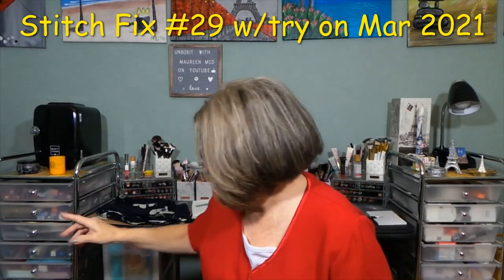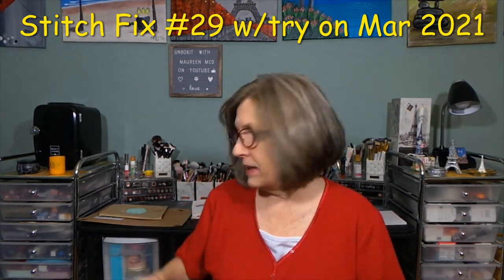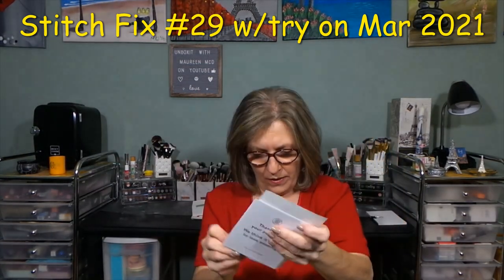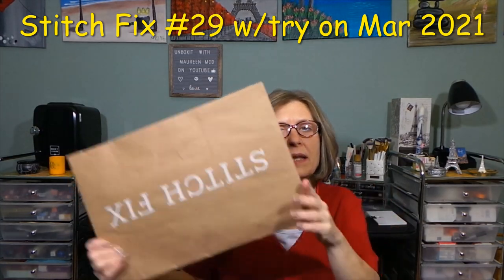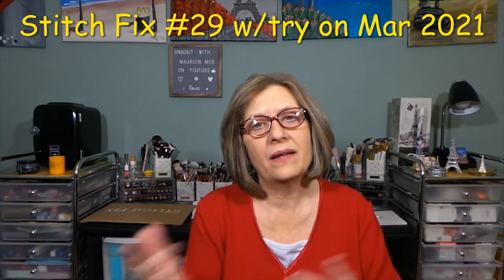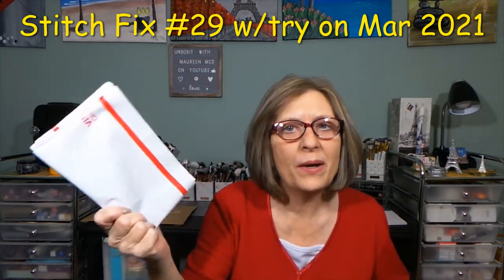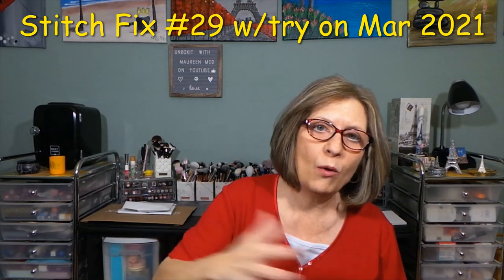So those are all the items, plus the Shop Your Look top. With Shop Your Look items, you get a return label pre-paid in your envelope. If you received a Shop Your Look item around the same time as your fix, you can send the SYL item back in the same Stitch Fix envelope with the prepaid label — you can put it all together and send it back at once.